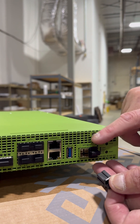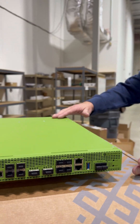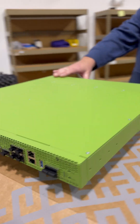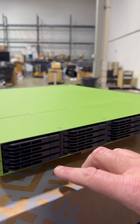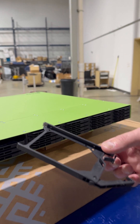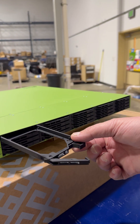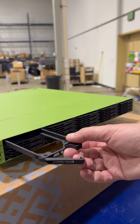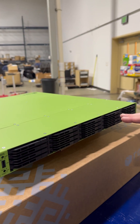This is NVMe for external expansion. If you come around the back side of this unit, we also have 20 U.2 NVMe slots, where you can install U.2 SSDs into this unit for all of your storage. You can then RAID all of your storage together and build RAID groups.